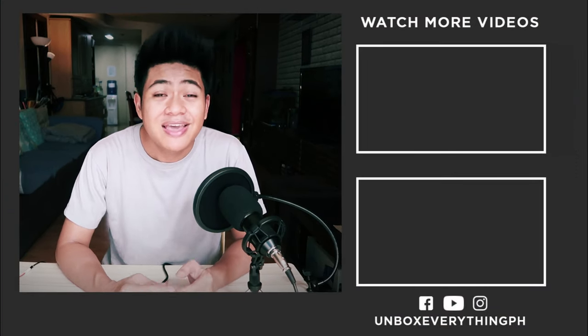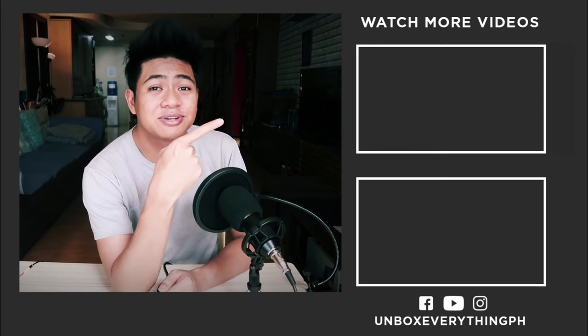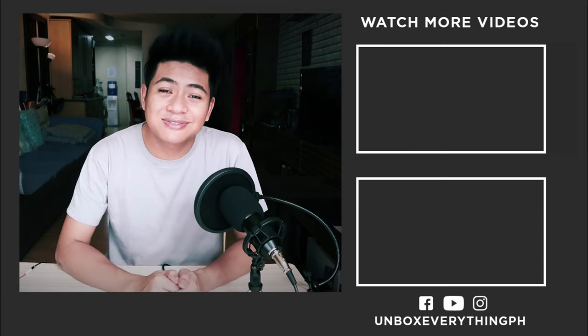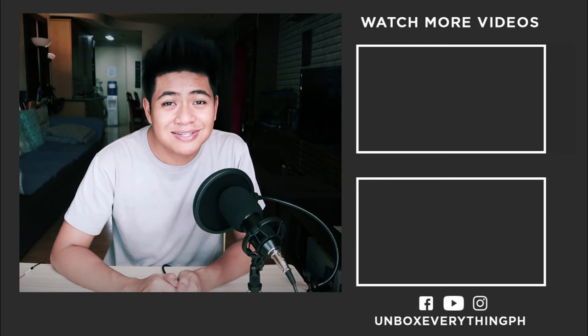And that is it for my quick unboxing and review of the BM800 microphone. I wanted to give you guys some real world tests to compare how the microphone fares against cameras, laptops, and cell phones so you'd know if it's worth picking up. Thank you so much to Premium Gizmo for sending this over — check out their store, link is in the description. If you want to pick up this product on Lazada, I'll leave the link in the description as well. If it's your first time here, I do weekly unboxings and reviews so consider subscribing. And as always, I'll see you back here next time as I continue to unbox everything.